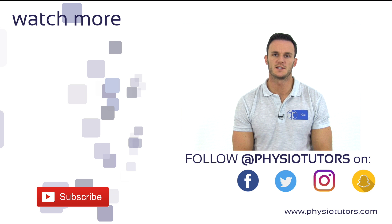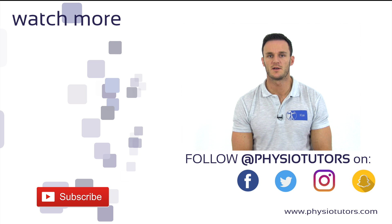Another famous cluster for the SI joint with even better accuracy is the cluster of LASLIT. You can watch it by clicking on the video right next to me.